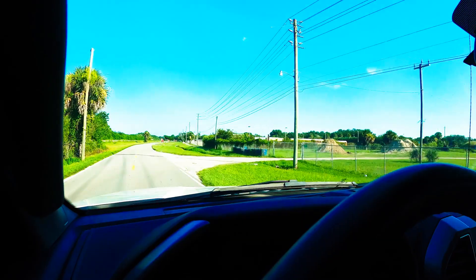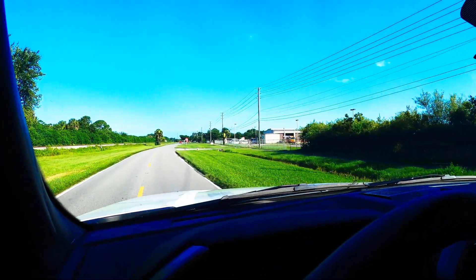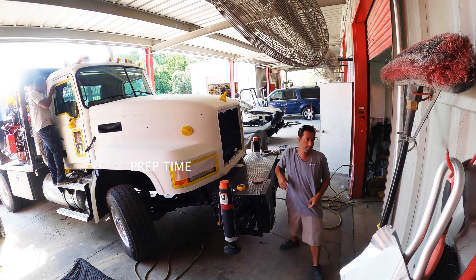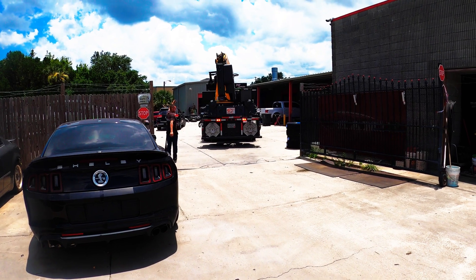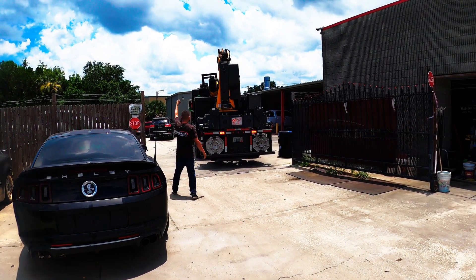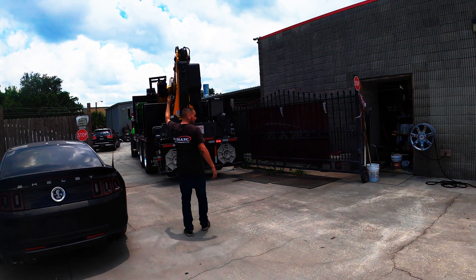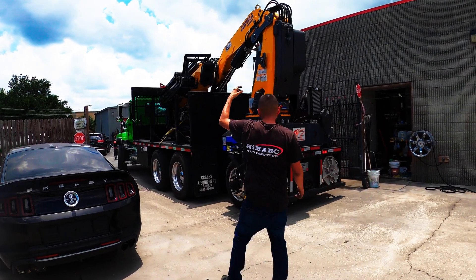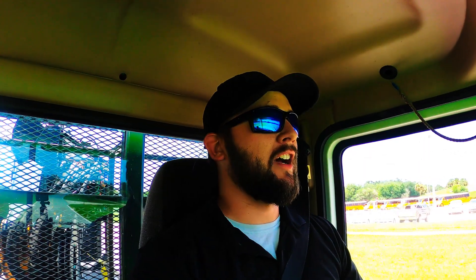Listen to these shakes! You want to check on the paint job? Grab a salt truck. A knuckle boom. Coming up on it. Listen to these shakes!